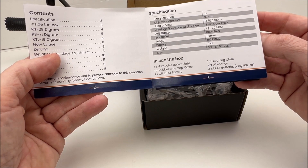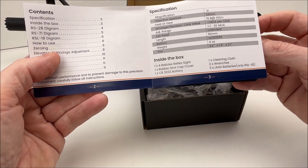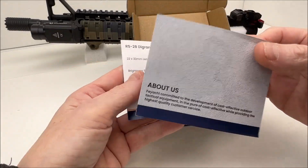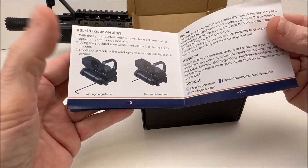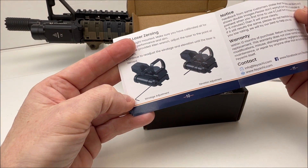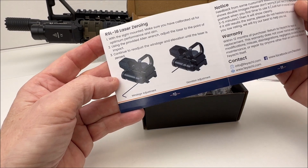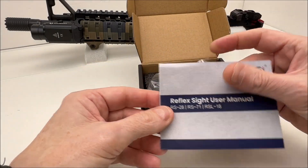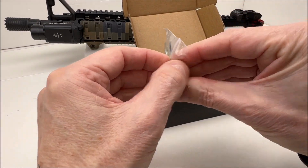This also comes with two wrenches, but you only need one wrench for this sight. The other wrench is designed for use on one of the other variants in this category — the RSL-18. You see that little tiny Allen key? That's for windage and elevation adjustments on the RSL-18, which has an integrated laser. For some reason this sight comes with that wrench even though you don't get the laser, so you'll have an extra wrench — just so you're not wondering what to do with it.